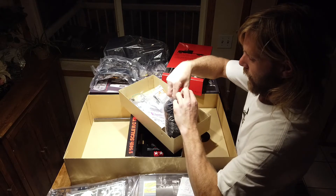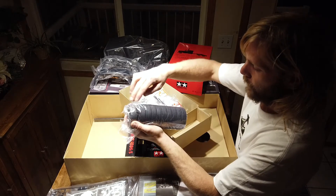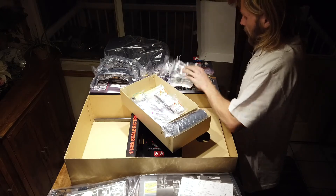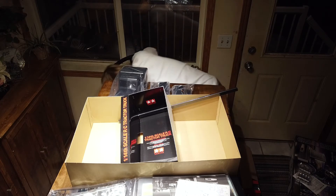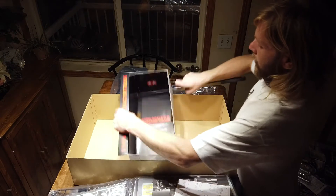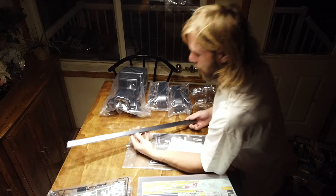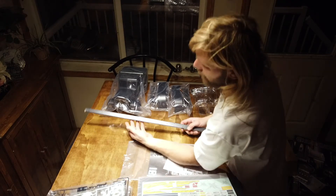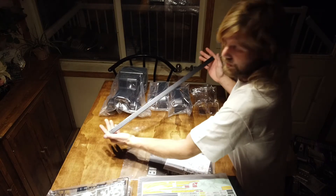Very cool — highway tread. Might even grab some aggressive tires just for the rear, keep two for the front — more aggressive for the rear. That's a lot of parts. And last but not least — I don't know if this justifies it but this frame rail has got to be close to two feet long. If that's the overall length of the truck, that's going to be impressive.